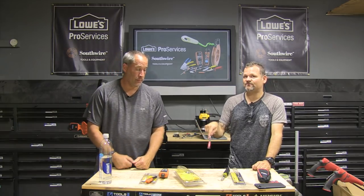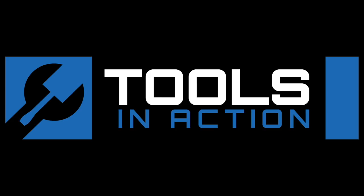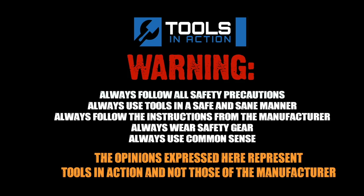Tools in Action, hashtag TA Crew — let us know what you guys think of this cool stuff coming out from Klein. They're really starting to dig their heels in and gearing towards these tradesmen. Mainly they were electrician-focused, now they're going into HVAC, and I'm sure we might even see them going into plumbing. Don't forget to follow us on Instagram, and for more exciting tool action go to toolsinaction.com.